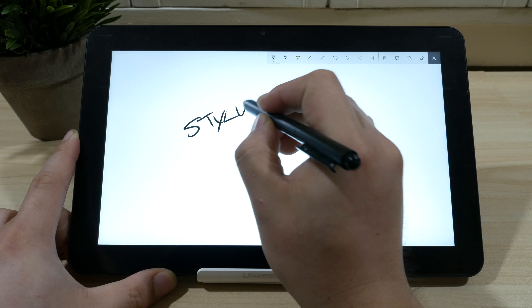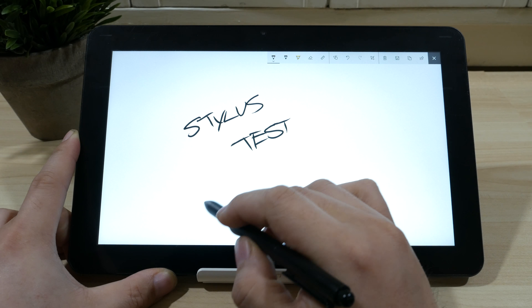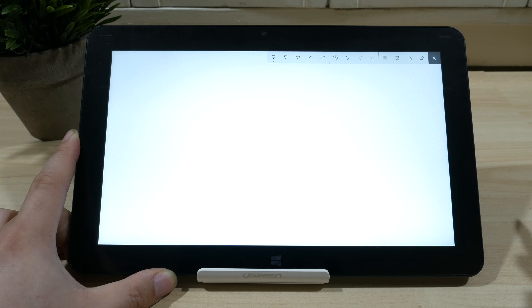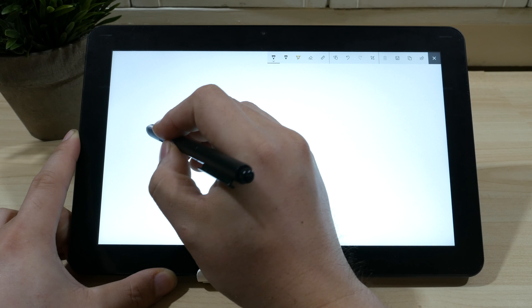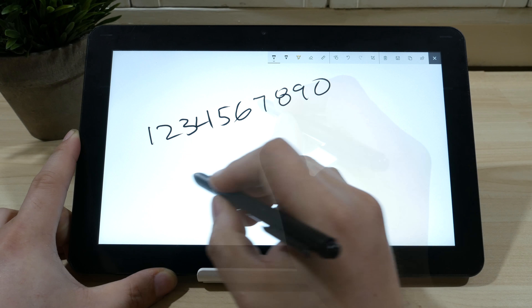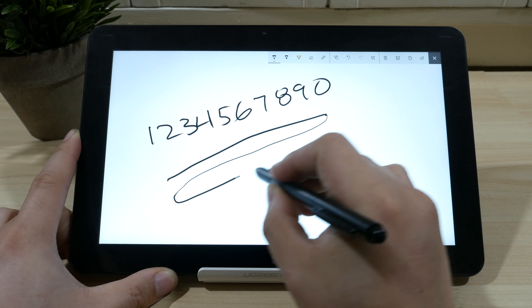The screen on the Cube i7 book does have Wacom support, so you have the ability to use any electromagnetic stylus pen to jot down notes on your tablet. As you can see in the demonstration shown, the sensitivity and response is nice and fluid. There are no breaks in the lines, and overall input is nice and reliable.